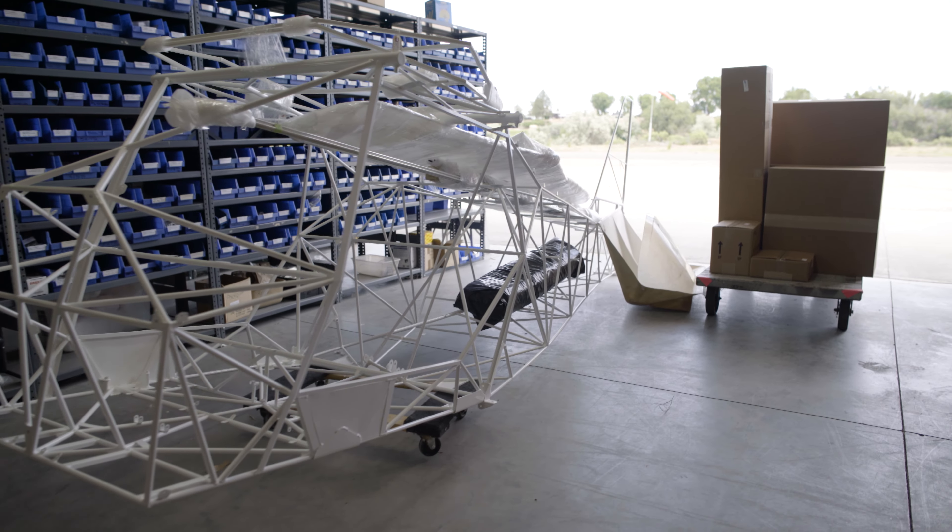From the company standpoint, packaging the kit and sending it to the customer is very gratifying because we're making somebody's dream come true. They'll learn new skills along the way, and you'll make new friends along the way — not just with us, but within the Kit Fox community.